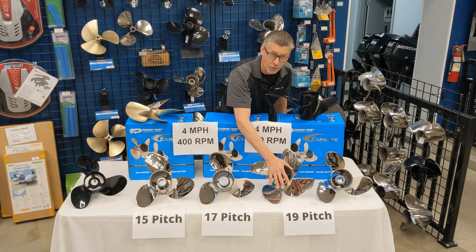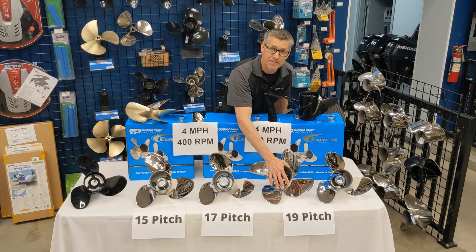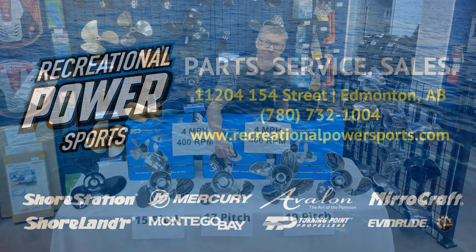Thanks for watching. Recreational Power Sports.